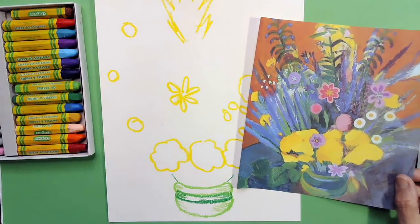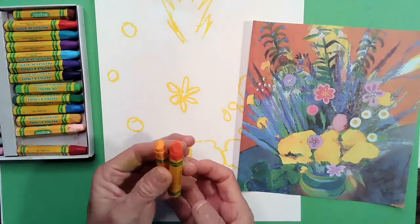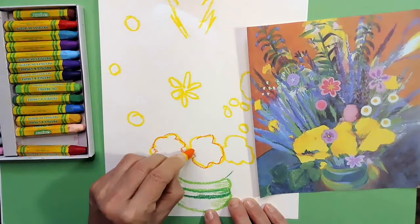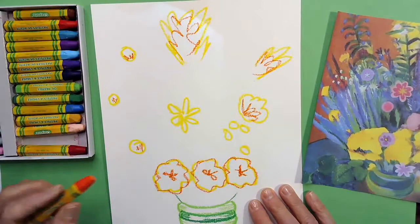I'm moving on to orange now. The orange is going to help our yellow pop a little more later and not get washed out. I'll retrace my yellow areas with orange and add a little center on some flowers by scribbling, plus add a little shadow in some of them.